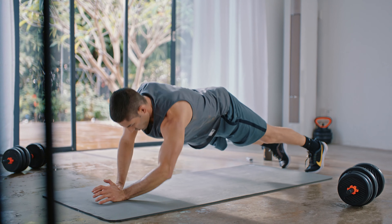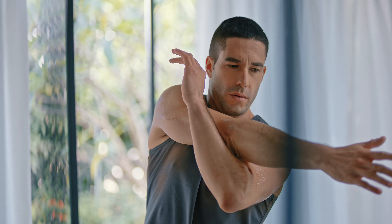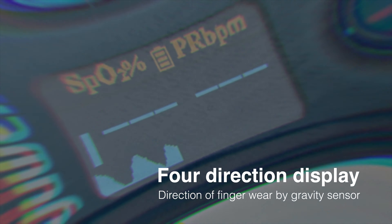Nothing is as important as your health. One button control. Automatic detection of finger direction. The U-Well Oximeter provides an accurate way to check your pulse rates and blood oxygen saturation levels hassle-free.